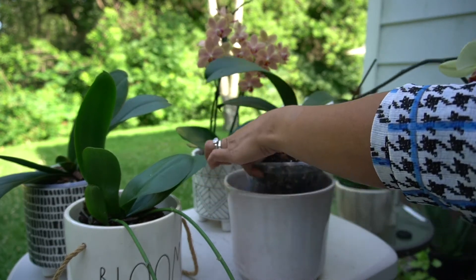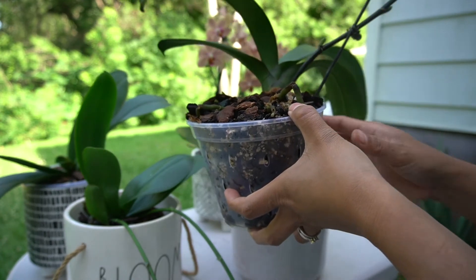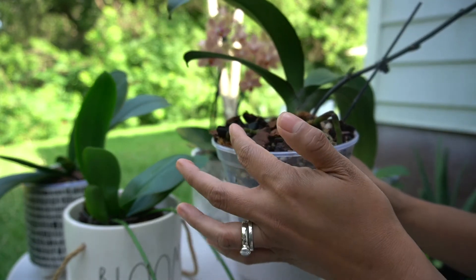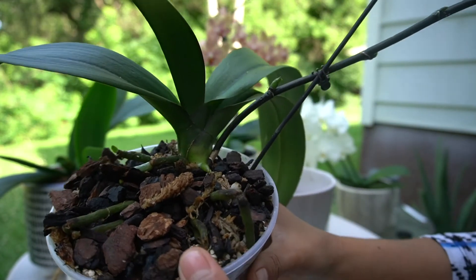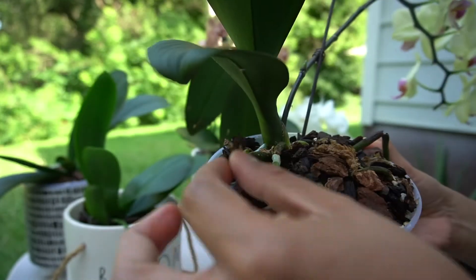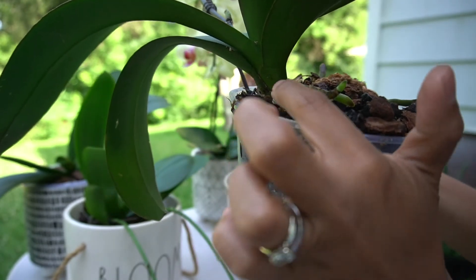I plant this in a clear pot. Because I just repotted this, I put a stake to help support the plant. But when the roots are established in the pot, I won't even need the stake anymore. And I don't know if you can see — there's new root growth here, and over here, and right there. There's a lot of new root growth.